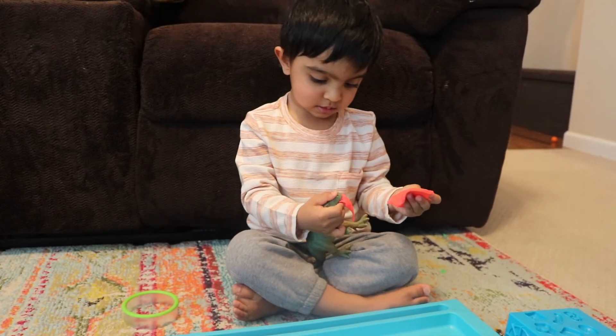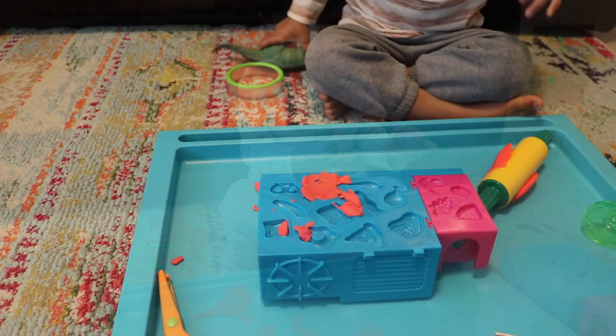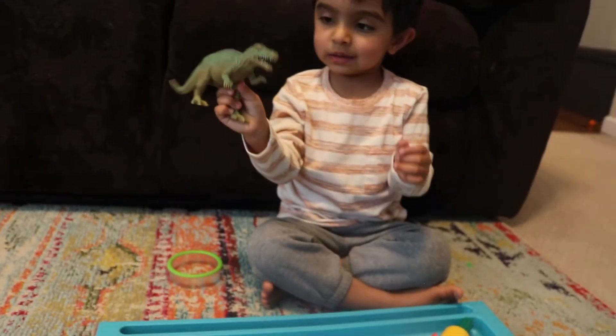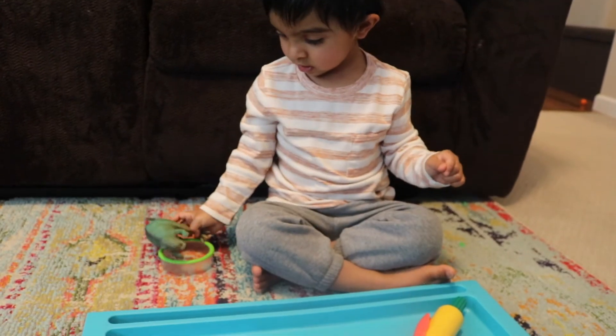Play-doh helps children to strengthen the muscles in their hands through squishing, rolling, and shaping the dough, which will set them up well to eventually hold a pencil and write, cut with scissors, or make arts and crafts.